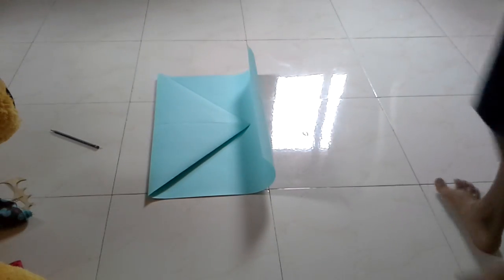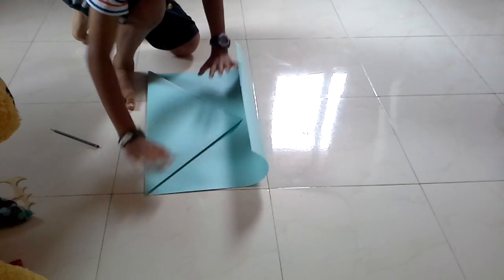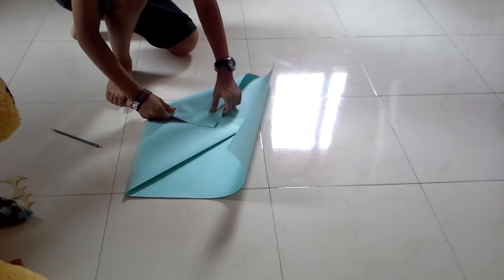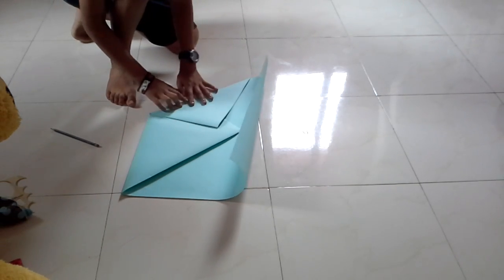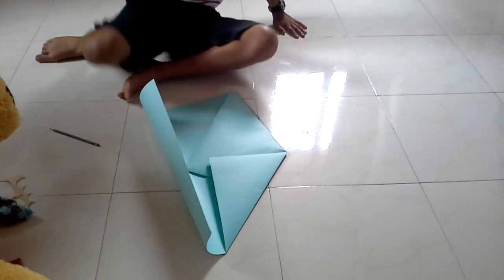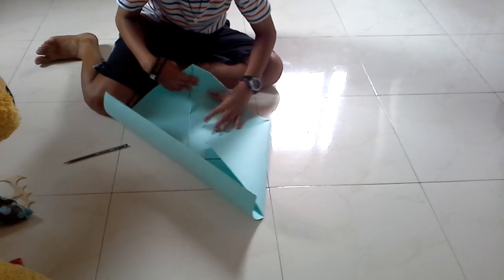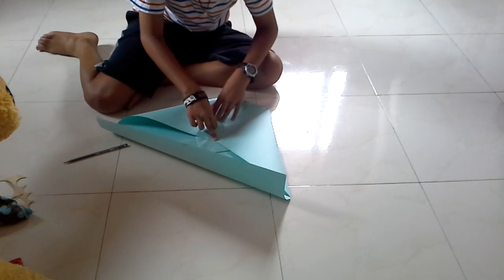So next step — the next step, you have to estimate this one. So it'll flatten itself. Now take one end of this and make it go to about there. I'll put the measurements down below — actually, you don't need measurements, you can just do this. So about there, like so.